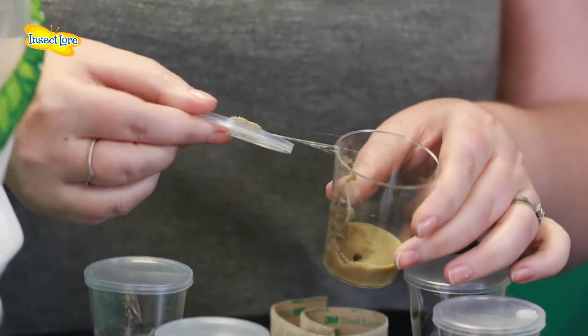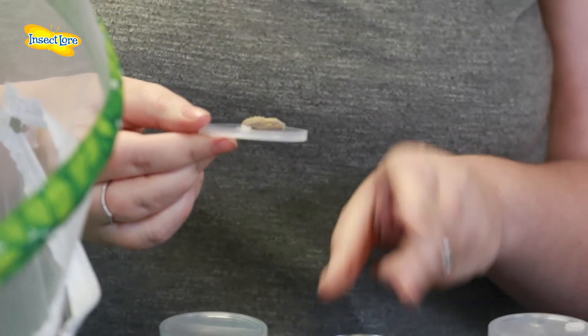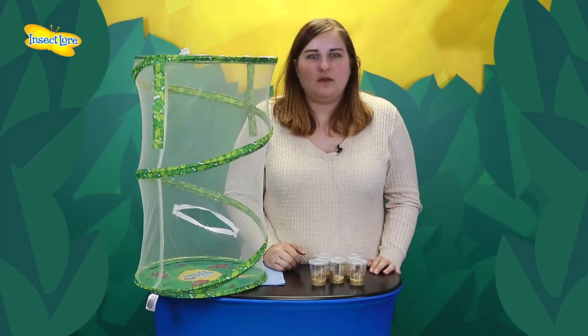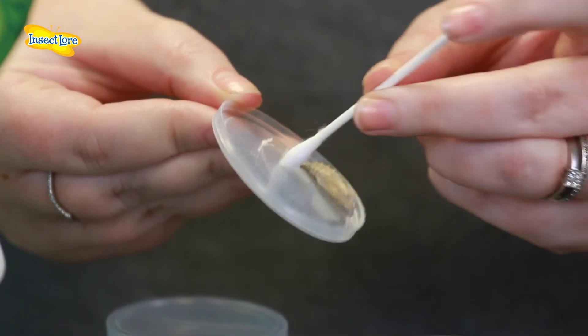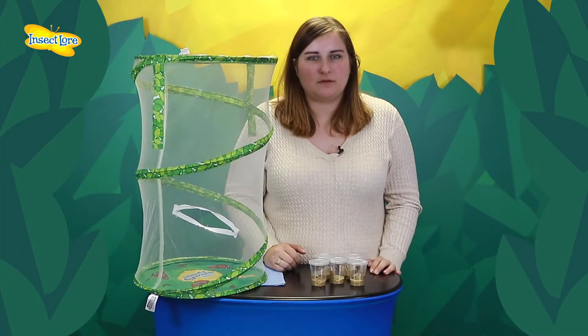Carefully remove the lids with the chrysalids attached. Remove any silk strands and frass away from the chrysalids. This is a very important step — if the silk and frass is not removed, the butterflies may become entangled when they emerge from the chrysalis.